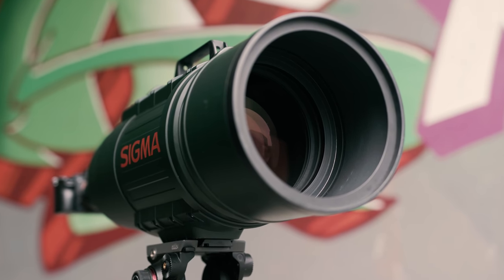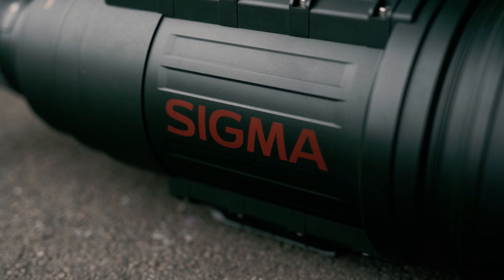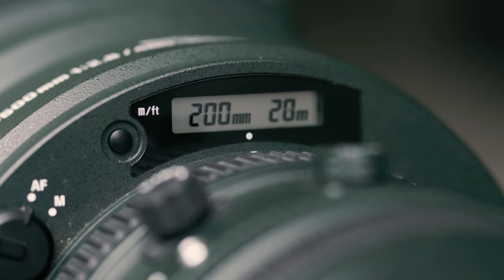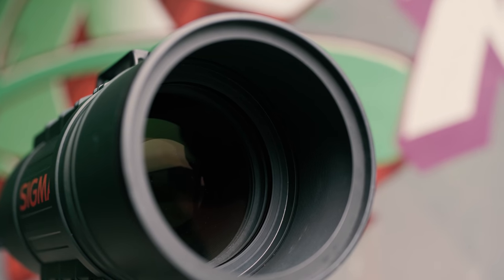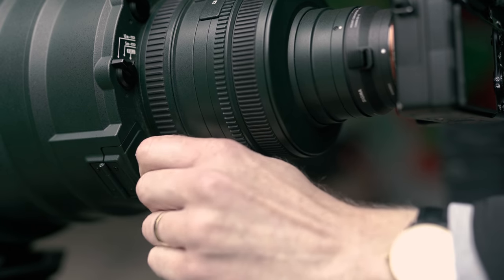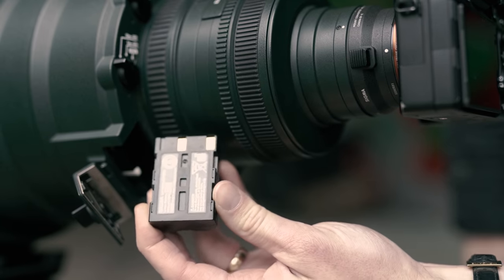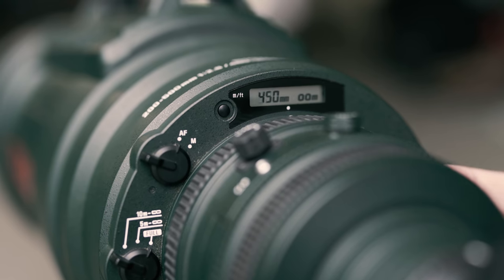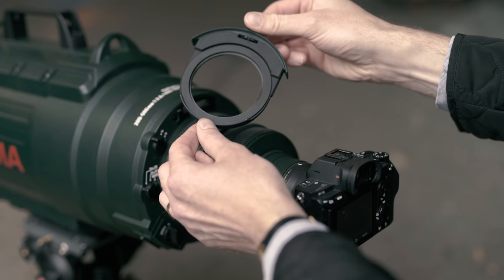First introduced in 2008, this lens is now 13 years old but it's still a pretty incredible piece of technology. The lens has its own LCD panel that indicates the current zoom and focus distance. The lens elements are so large that both the focus and zoom mechanisms are driven using its own internal battery-powered motor, which is whisper quiet. It also has a rear drop-in filter compartment that accepts 72mm filters.